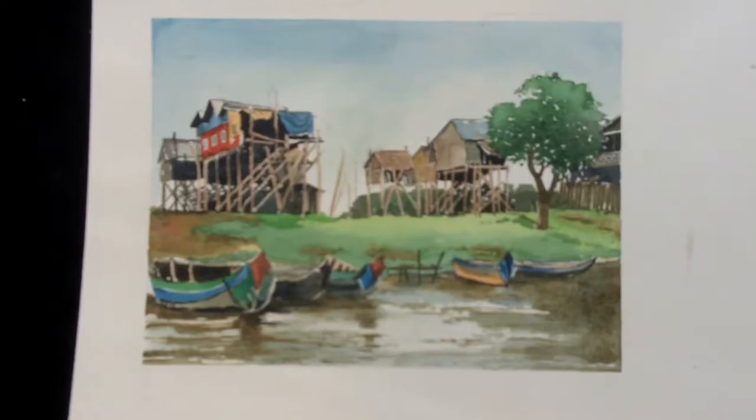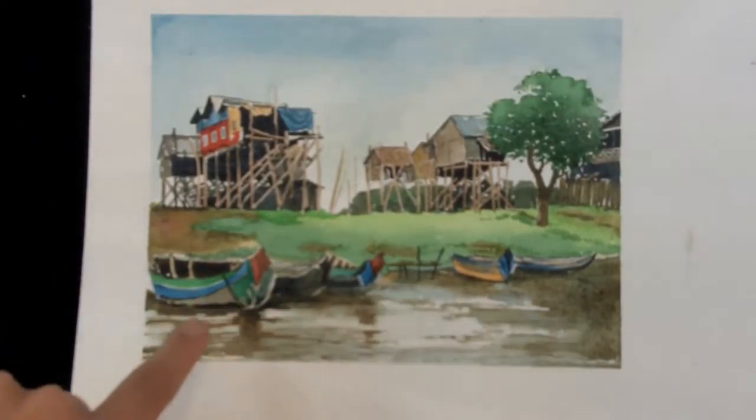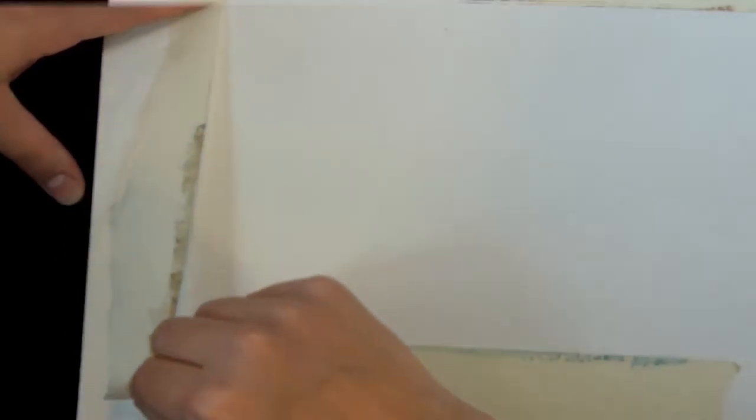Hello and welcome to another painting tutorial. This week we're going to do another paint along, this time with some boats and some stilted houses in the background. This is the scene we're going to wind up with. I have here a watercolor block, and that means that I don't have to stretch it.